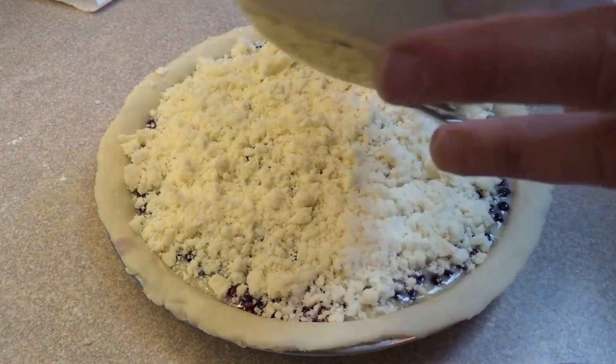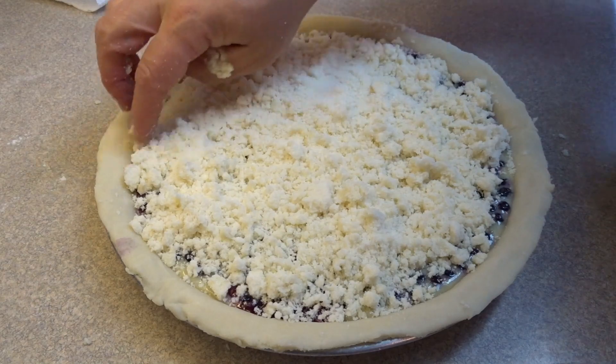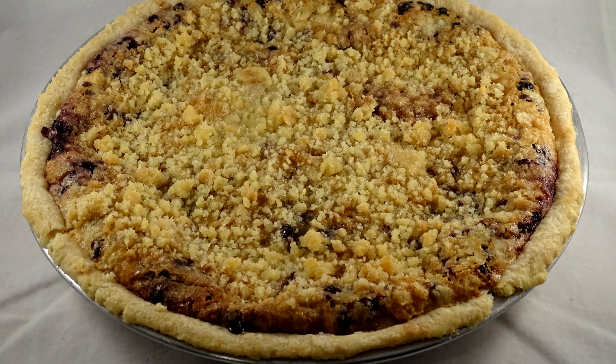Bake at 350 degrees for about an hour until the crumble top is nice and brown and the pastry is also brown.